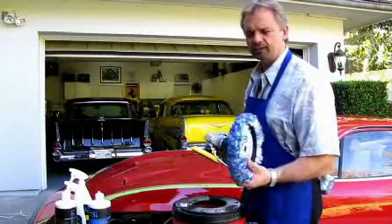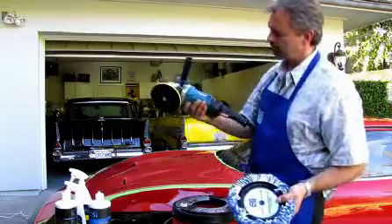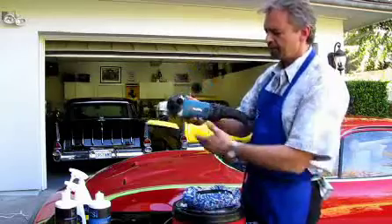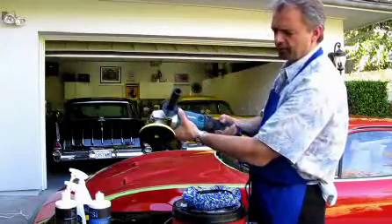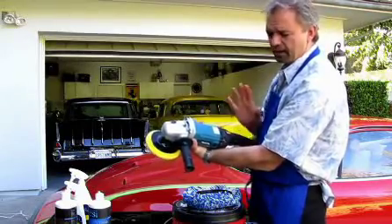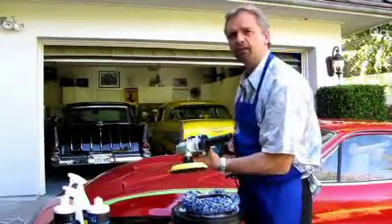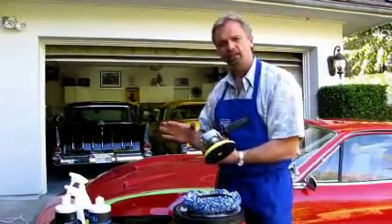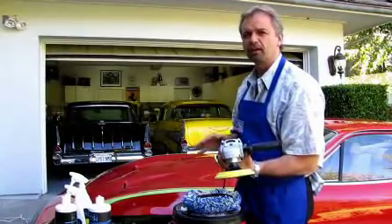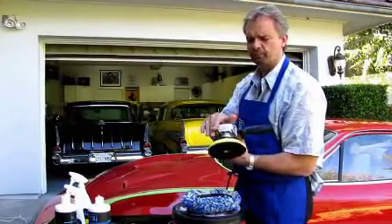Now we're going to get into the process of polishing with a wool pad. This is a tool that I use — the Makita 9227C. Some features about this tool: variable speed on the trigger, variable dial, so there's a scale on here. We're going to buff anywhere from 1,000 RPM to 1,500 RPM. You don't need to go any faster than that. The polish works great at lower RPMs, so it's very, very safe to use as long as you follow some simple procedures.